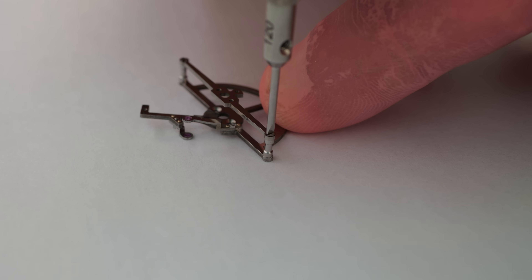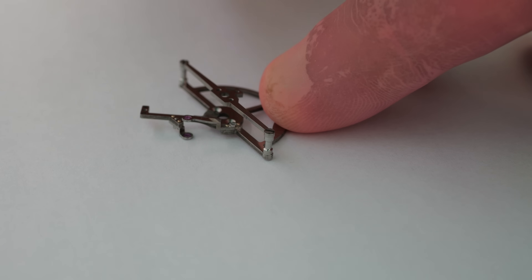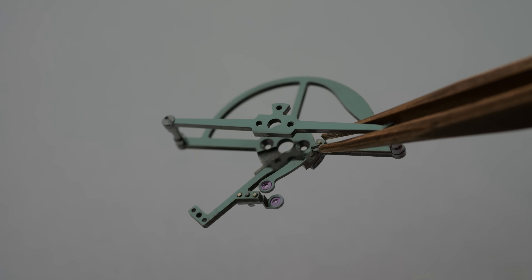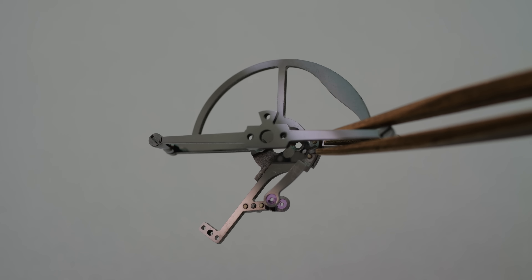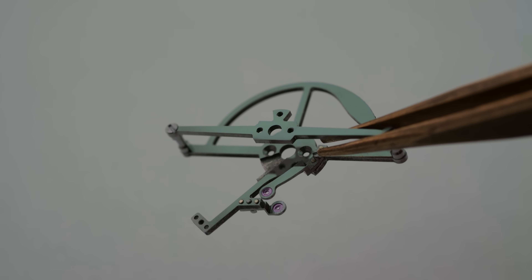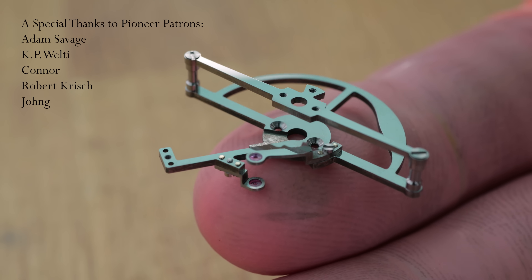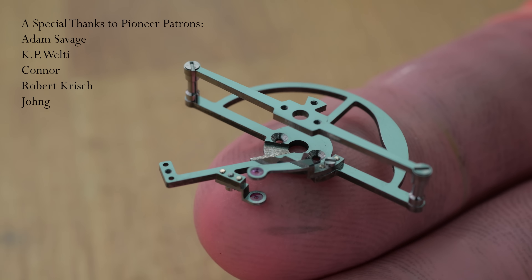That's the tourbillon framework done. We still have the tricky escapement parts to make, but for now I've decided to give my eyes a bit of a rest and move on to some of the larger components in the watch before returning to the escapement. Thank you for watching, and thanks to our patrons who support our work. I'll see you in the next video.